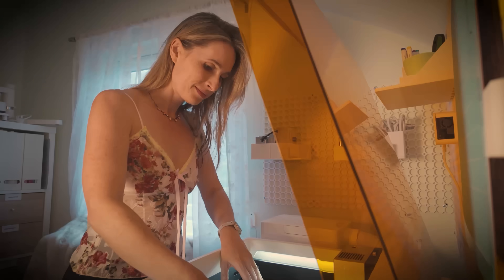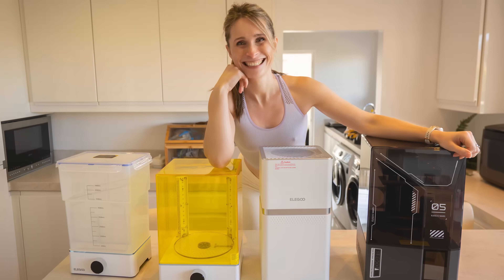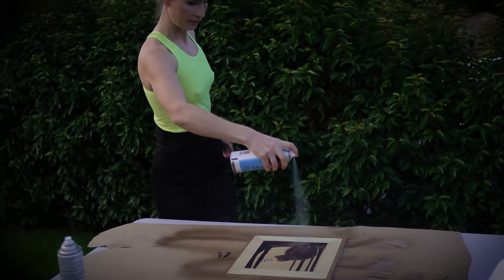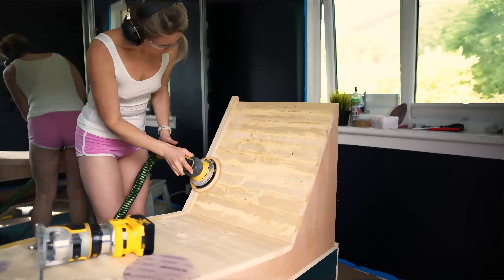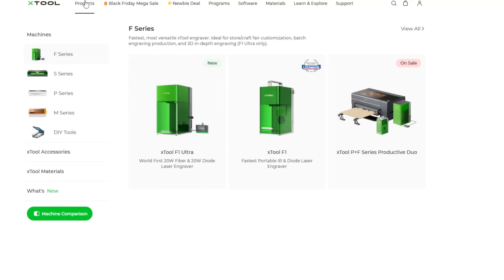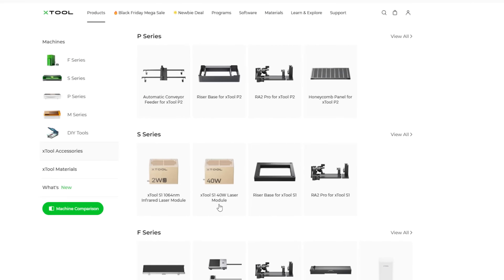There's one product that you probably don't even know about that I think is the product of the year. It's something that's incredibly valuable to anyone with a laser cutter, FDM printer, resin printer — for people who solder, who paint miniatures, who glue, who spray paint, who woodwork, who use pretty much any device. It's something that nobody has actually asked me to cover, but it could save your life.